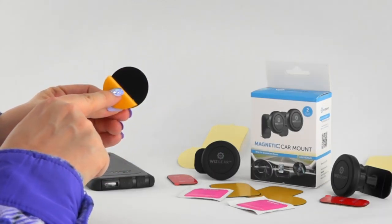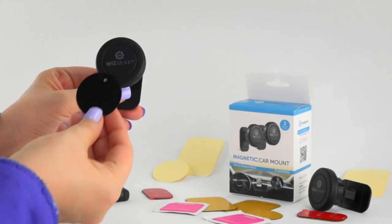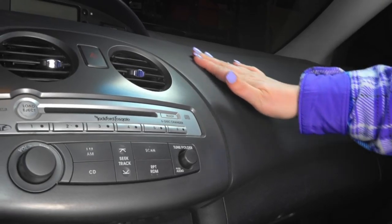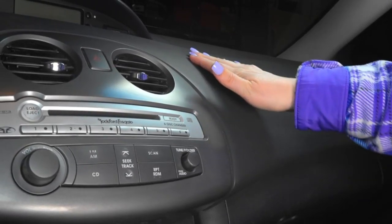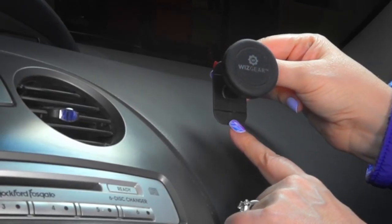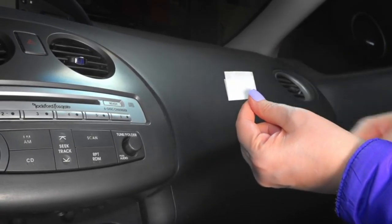Or you can stick it on the phone itself with one of the plates with an adhesive back. For the strongest hold, apply the metal plate to the outside of your phone so it comes into direct contact with the mount. For installation, first find a good smooth flat place in your vehicle to apply the stick-on mount. If the surface is a little curved, you can slightly bend the base where the lines are. Next, clean the surface with the provided cleaner.